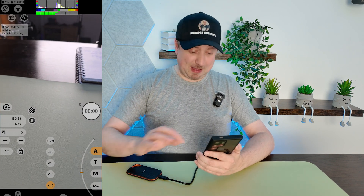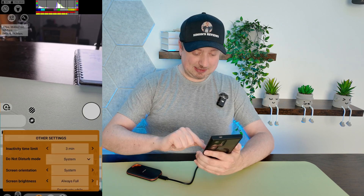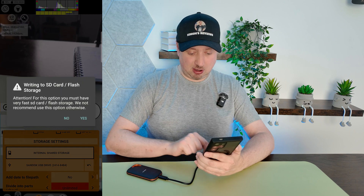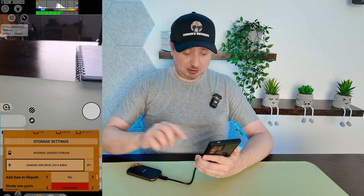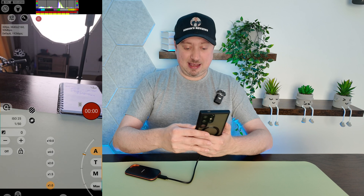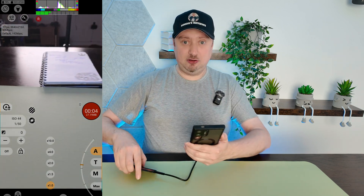If the app closes it doesn't matter, just open it up again. As we head back down to the settings we can once again select the SanDisk USB drive, select yes, and now it's going to have that option enabled for us because we've just approved those permissions.